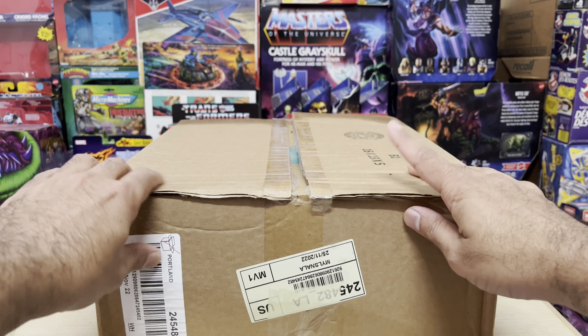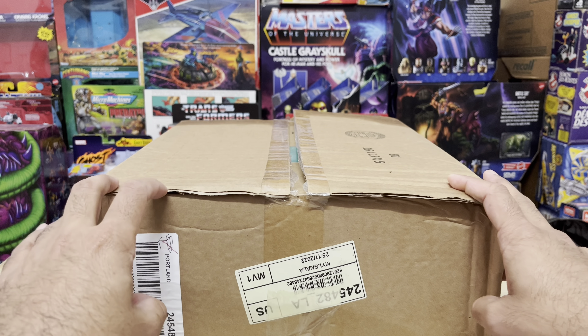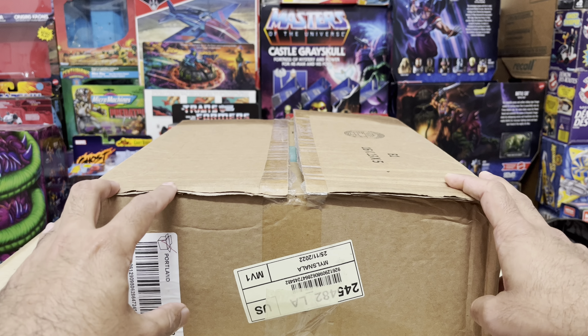However, the contents within — the actual Grizzlo figure — there's something really perplexing about it. So that's going to become the subject of this video. Thanks for tuning in and let's get into it.